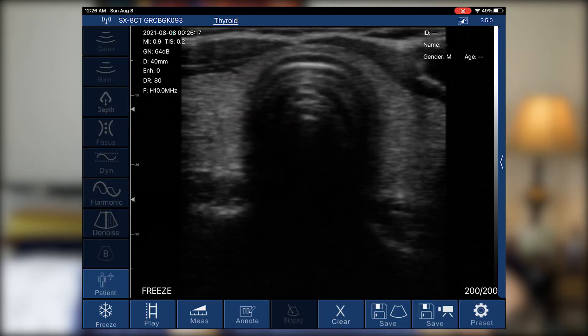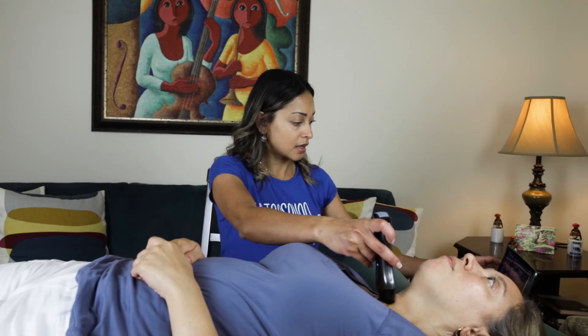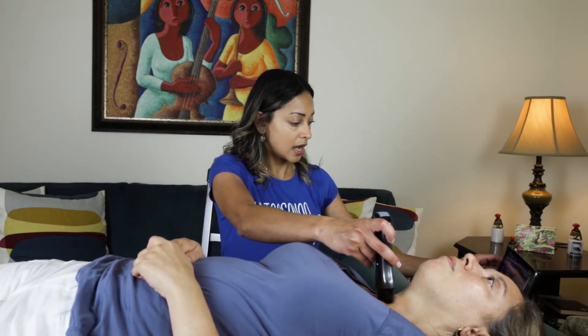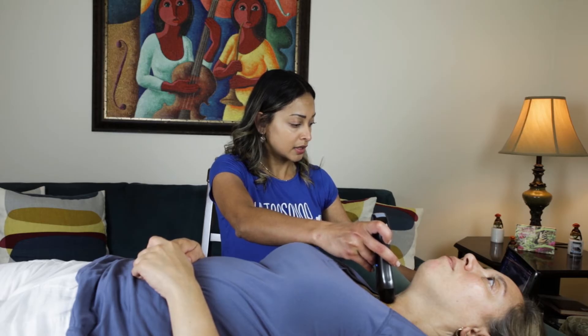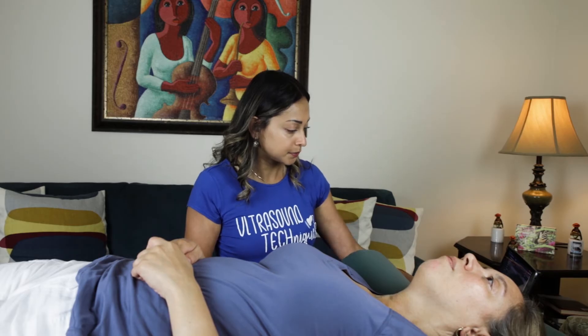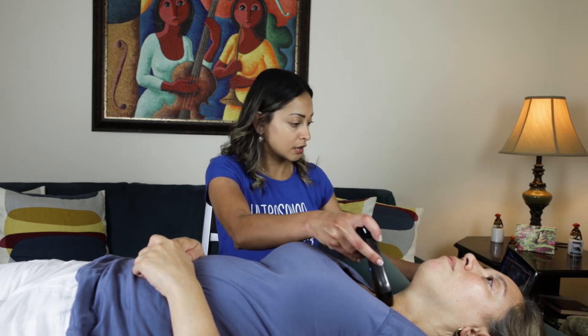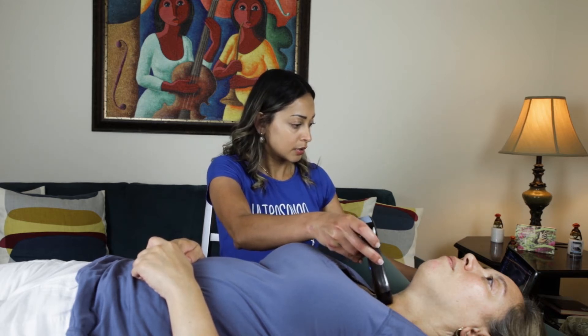We're going to see how well it picks up abnormalities. This patient has a known thyroid nodule and it picks it up really nicely — I can see the borders clearly. I'm going to zoom out a little so it's clearer, and it looks really nice and clear.